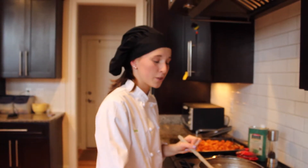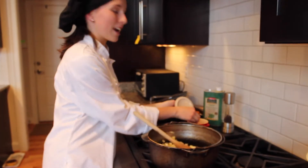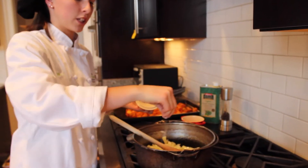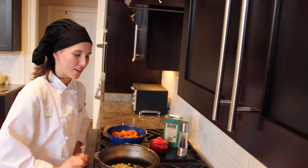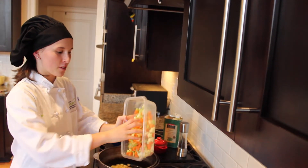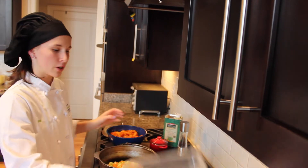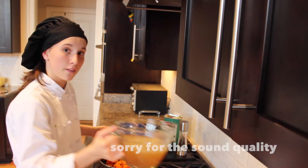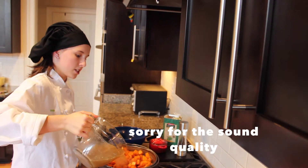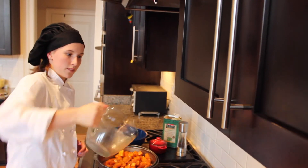A really important thing when making soup is to build your flavor. Add a little salt and pepper at every step. Now that our onions are translucent, we're going to add the rest of our mirepoix and our roasted butternut squash. Then we'll add 4 cups of chicken stock or vegetable stock to deglaze the pan and get all those nice flavors.